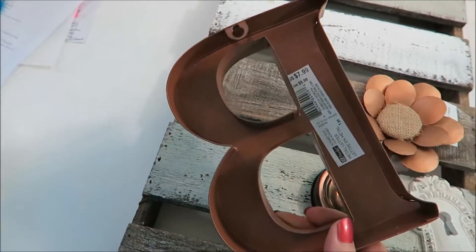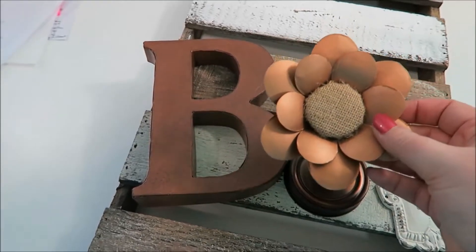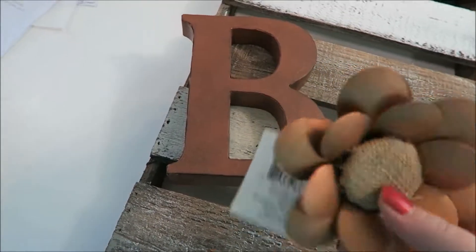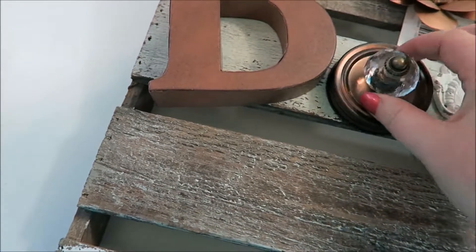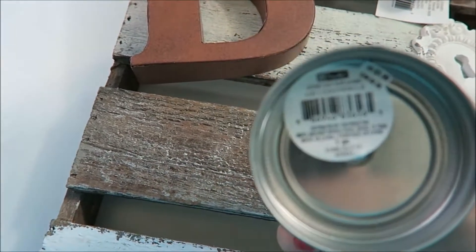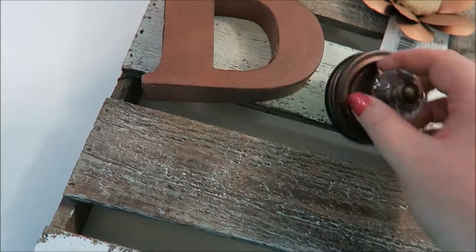This is actually a magnet, but I'm not going to use it as a magnet. It's just a really pretty copper-colored flower — I love that it has the burlap piece in the middle. It's from that same Market Line: Metal Flower Magnet. And then I found this mason jar topper that already had the knob on top, also part of that Market Line, just called Lid.